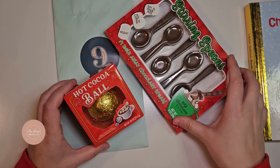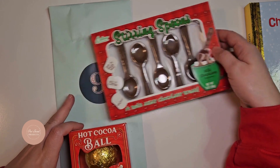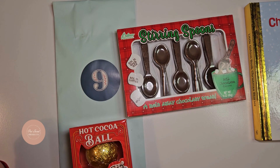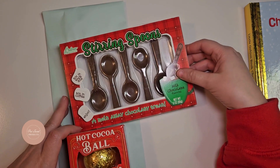And in the nutcracker, they visit the land of sweets, where there is a chocolate bar. So for that page, I have these chocolate stirring spoons and a hot cocoa ball that can be used to make a nice, warm cup of hot chocolate.